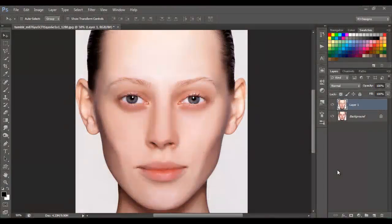Hello guys, welcome back! Today I'm going to show you how to retouch a photo or portrait — how to make the skin smoother. This is gonna be the end result, and this is the image we're gonna begin with.